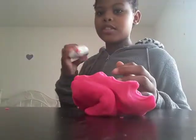So this is the Play-Doh, and as you can see it is pink. To me it kind of reminds me of slime — pink slime.